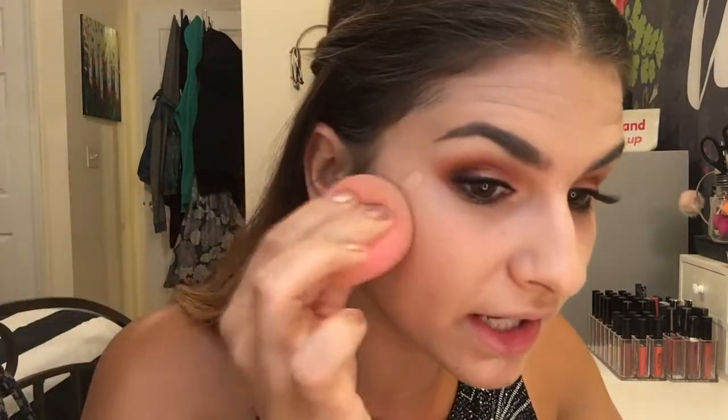Now that my foundation is done, I'm still going to go in and conceal a couple of these little red spots that are sticking through. For me, the NARS Creamy Concealer in Custard is my go-to — this is definitely more on the high-end side, but nothing covers my blemishes as well as this concealer does. I go really light-handed when I blend this in with my beauty blender. Everyone has blemishes — they don't need to be completely covered, it is what it is. My current favorite concealer from the drugstore is the Maybelline Fit Me Concealer — it's really great color coverage, it's on the cheaper end and I love it.